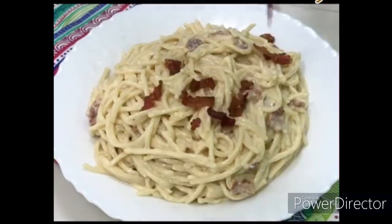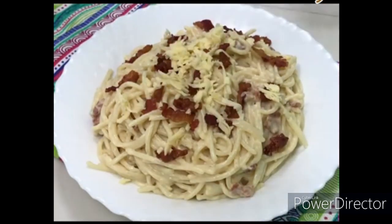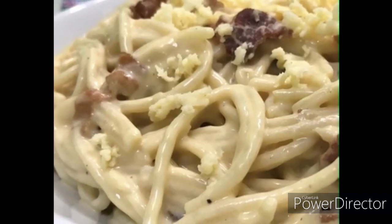Thank you for watching. Very delicious — may carbonara ka na! Masarapa. Masaya ang pamilya. Thank you for watching everyone. Gawin din ninyo ito sa inyong tahanan para mas enjoy ang mga anak.